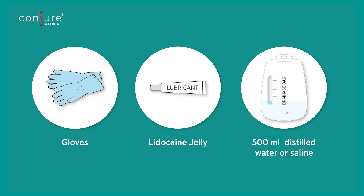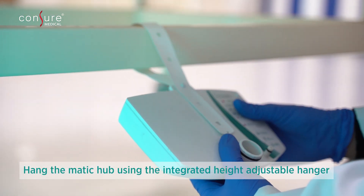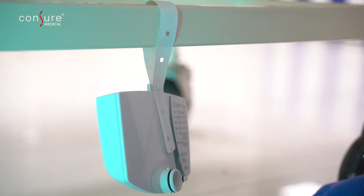In addition to the Coromatic device, gloves, lubricant, and approximately 500 milliliters of distilled water or saline will be required. To hang the Matic Hub, loop the device strap around the bedside rail and secure. Ensure that the device is upright.